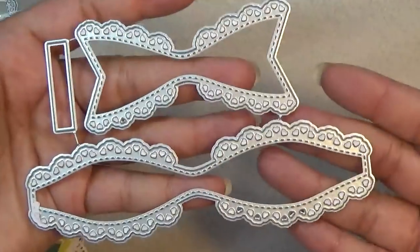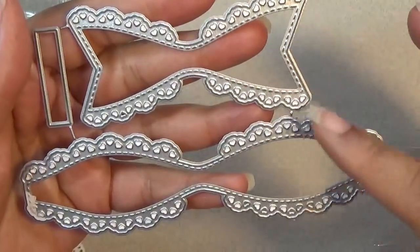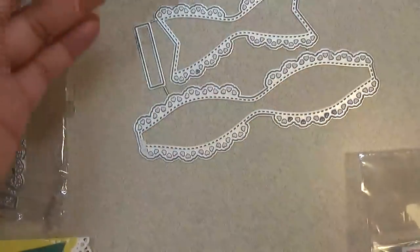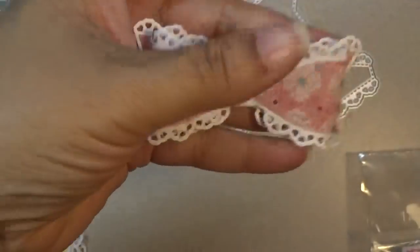So I'm going to show you the first die. It's this bow. It has a really pretty lace with hearts and I did cut out an example so you can see how pretty that is. Really gorgeous.